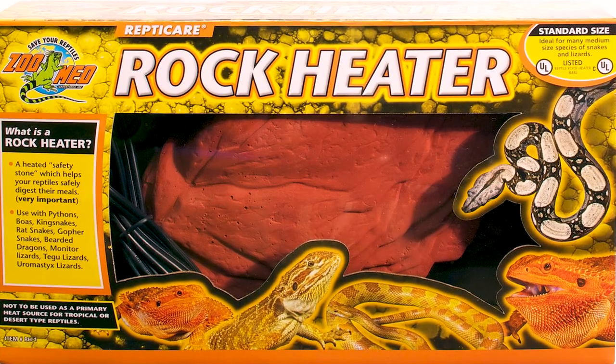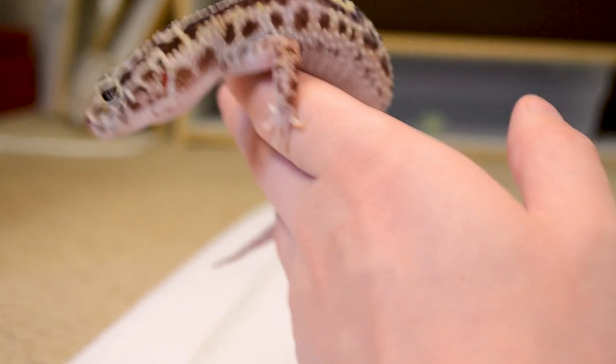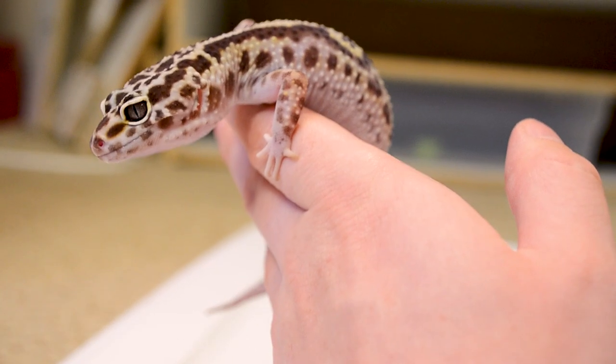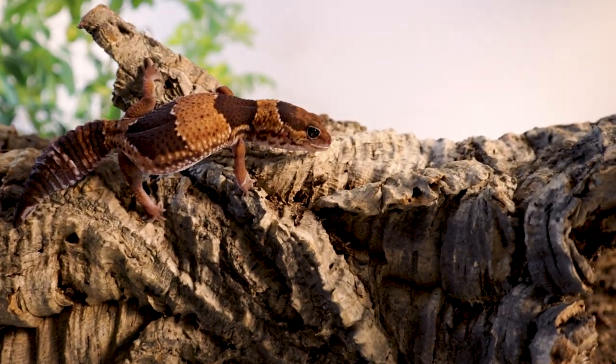Heat rocks — the ones you'll see at PetSmart, Petco, whatever — are often sold as good for your bearded dragon, leopard gecko, whatever. They're terrible. I would never stick my African fat tail in an enclosure with one of these things. They overheat really easily.